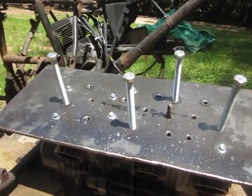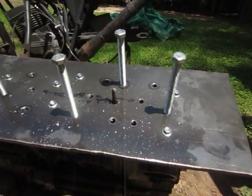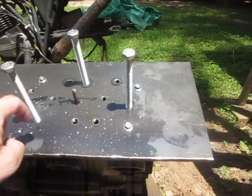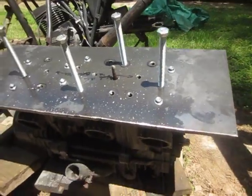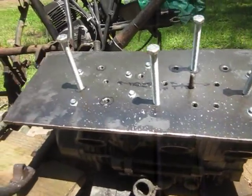I've also got threaded holes here, here, and here — basically in the centers of the combustion chambers, in the centers of the cylinders — so you can put a slide hammer on those and put a little bit more pressure there. This thing did not move at all. I've been working on it for several hours and it's just not budging.